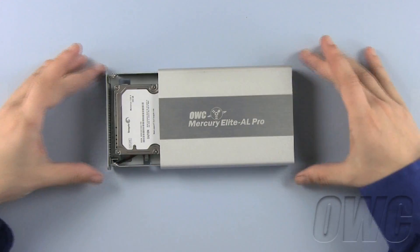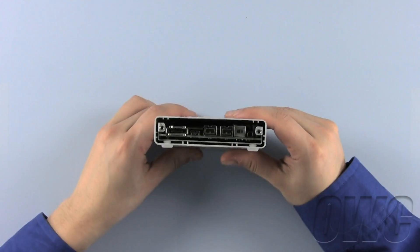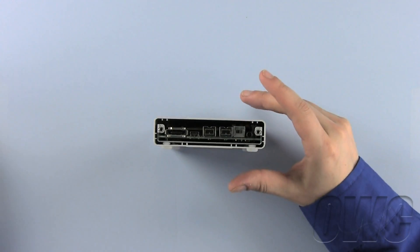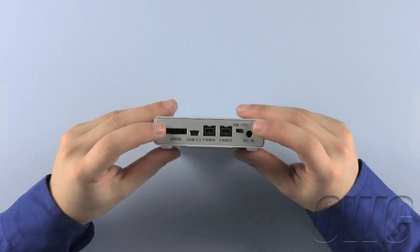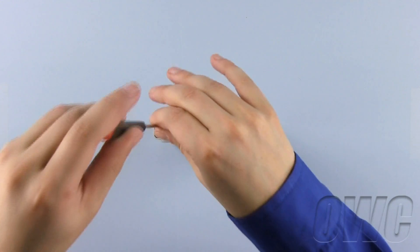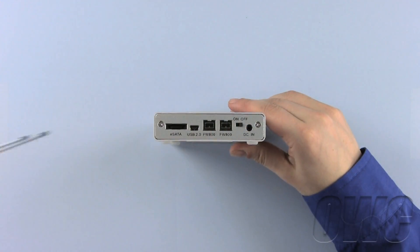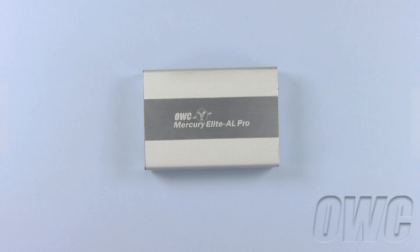With the rear of the unit facing you, locate the back plate and put it on. Make sure all the ports line up correctly — it should be nice and flush. Now using your Phillips screwdriver and the Phillips screws, simply secure the back plate to the unit. Now your OWC Mercury Elite AL Pro Mini is ready to use.